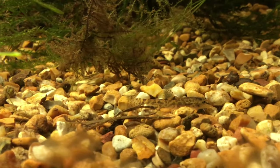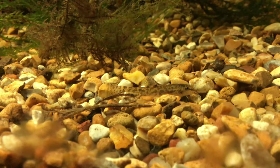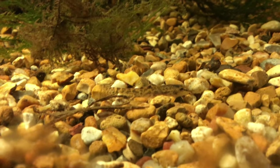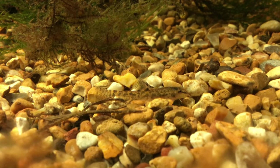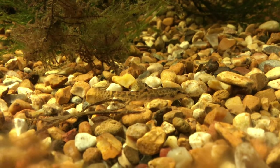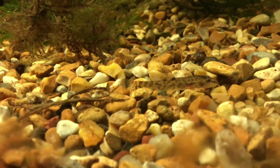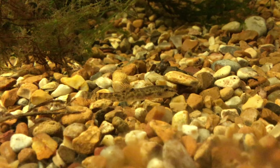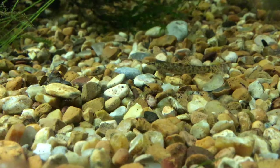This loach here is about three and a half centimeters. I'm not sure if they grow any bigger. If this is a stone loach he should grow bigger, but he's not growing very much so maybe he could be another kind of loach. If you know what kind of loach he is, please tell us in the comments.